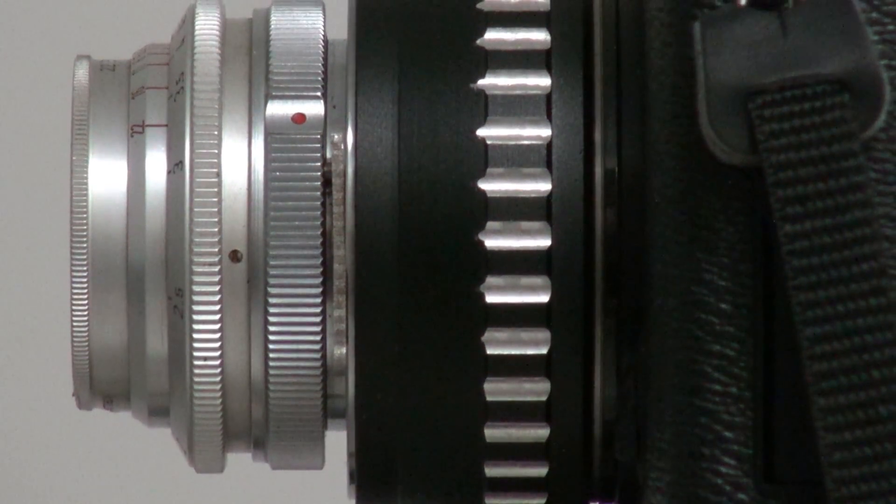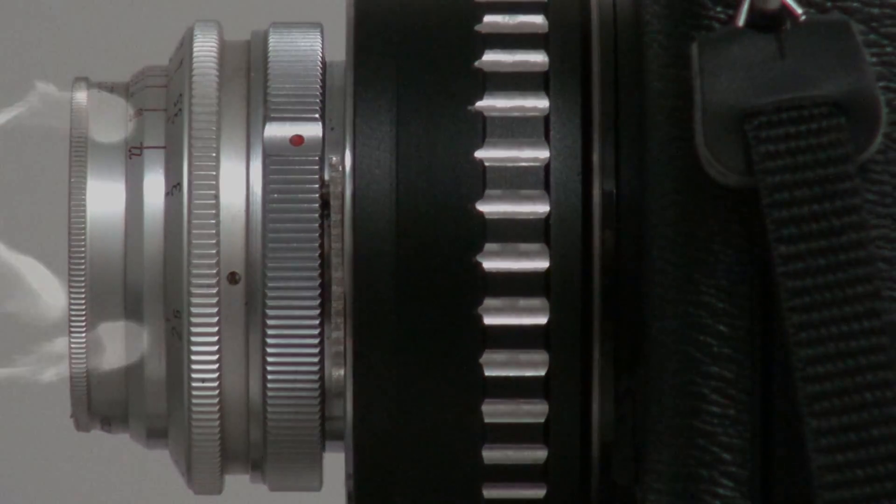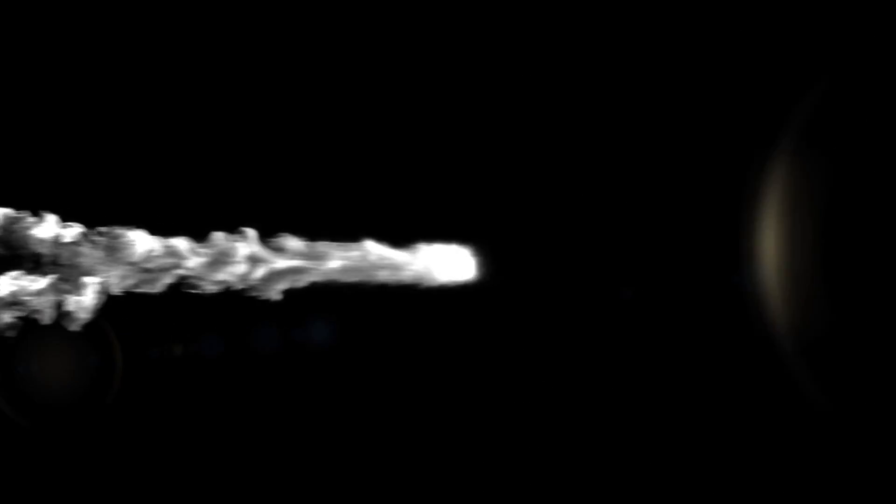The beauty of the Cook Triplet design is this could be achieved with only three elements, so allowed for very compact lenses like this Kasseron. This is Light Through Glass — until next time, great shooting everyone!